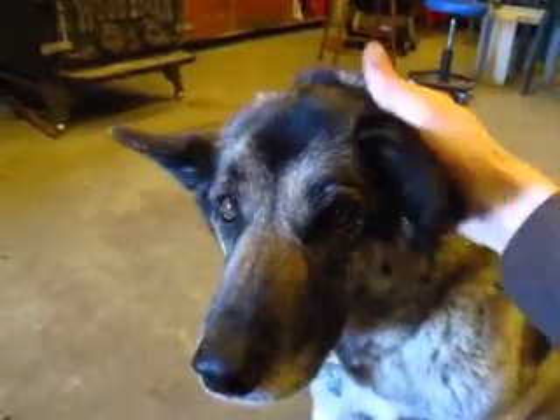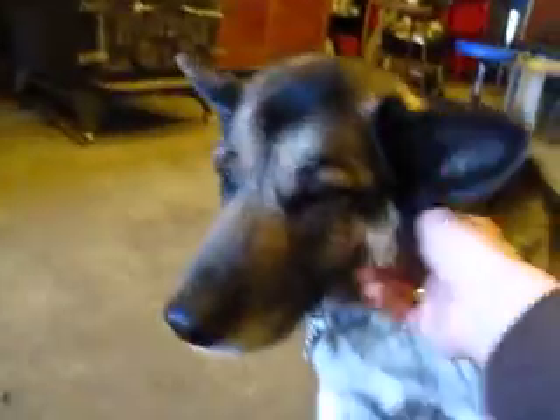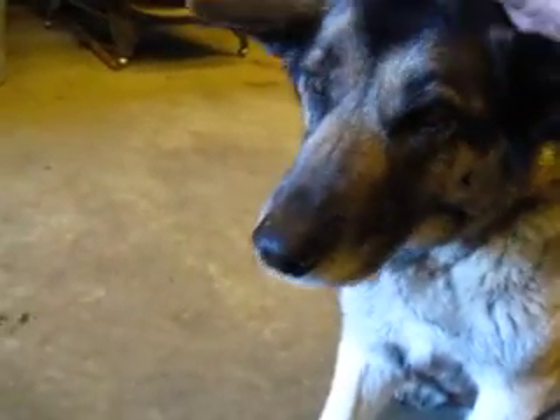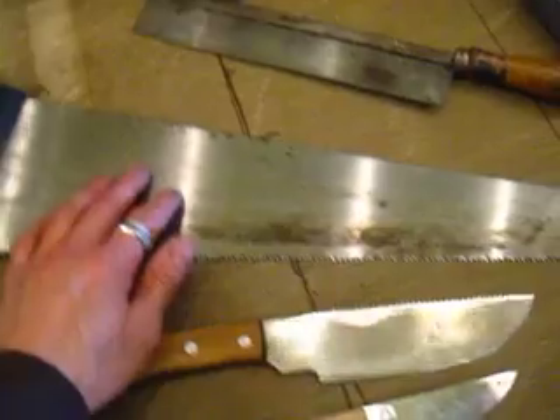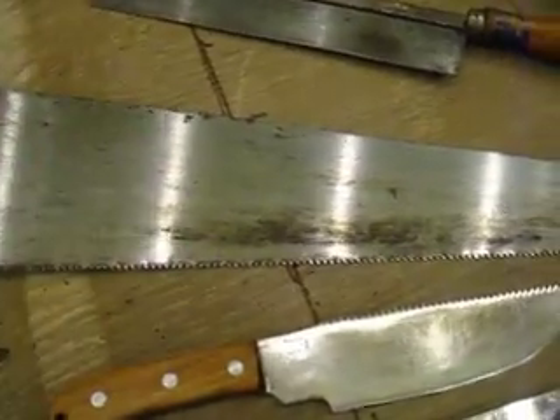Hi guys, it's Jax here again. I'm doing a follow-up to the first video I just uploaded about making a knife out of a saw blade. I have a little correction: in the first video I said you could cut these circular saw blades with hacksaws and chisels — what I meant is files.